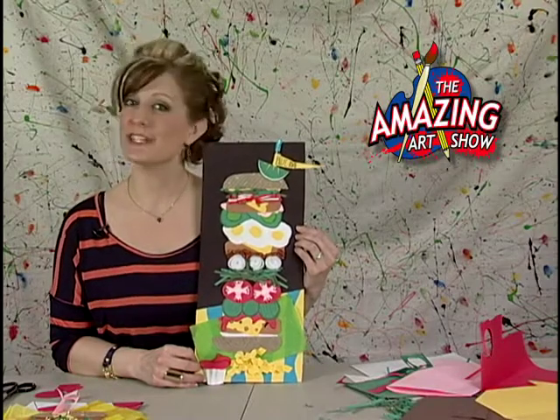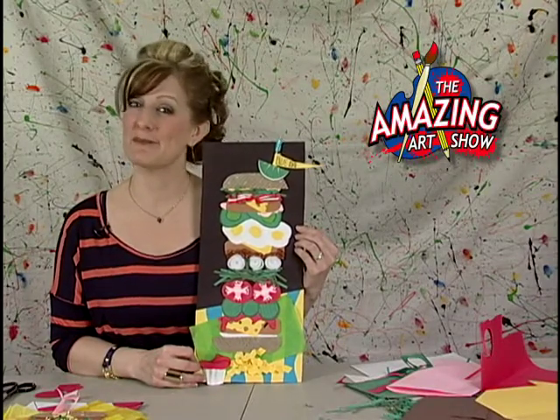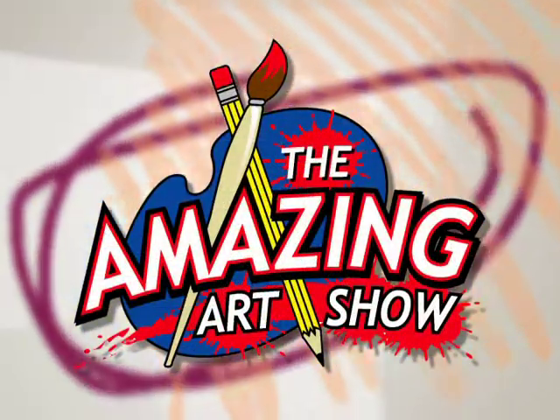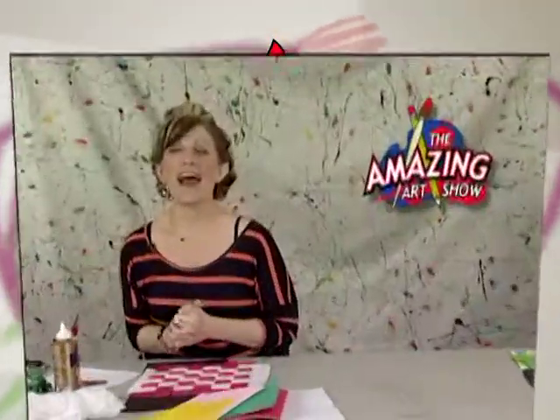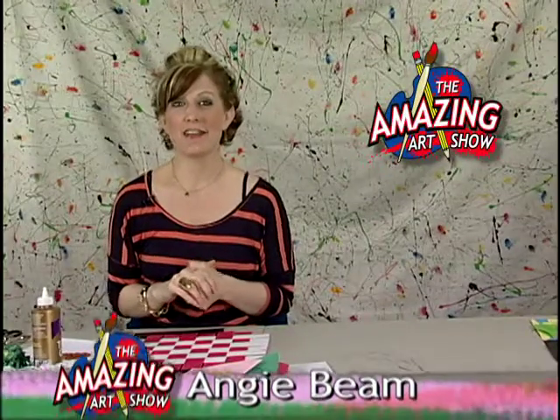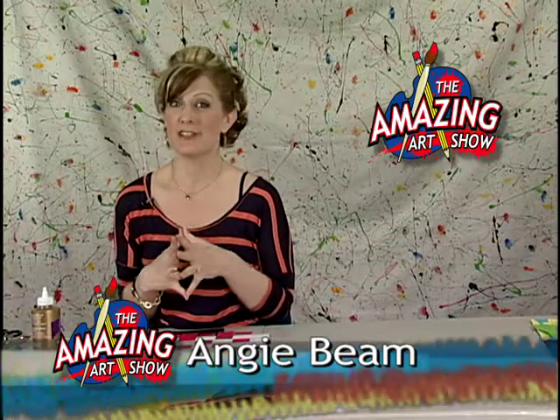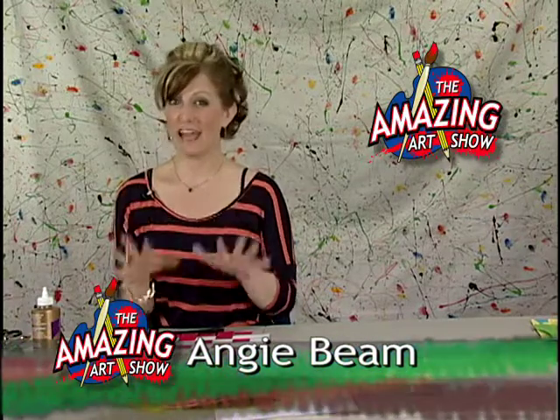Coming up on The Amazing Art Show, get your appetites ready for extreme hamburgers. Hi and welcome to another edition of The Amazing Art Show. I'm your host Angie Beam and we have got a great project for you today: extreme hamburgers.